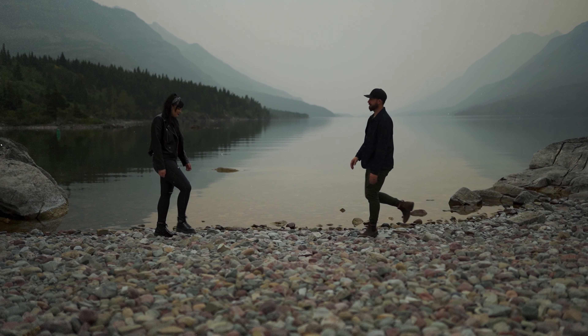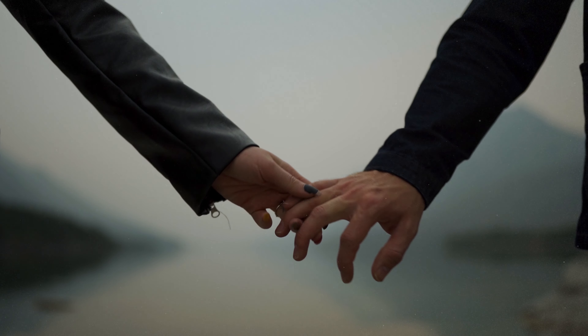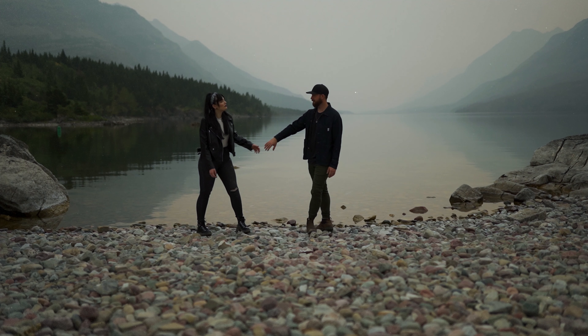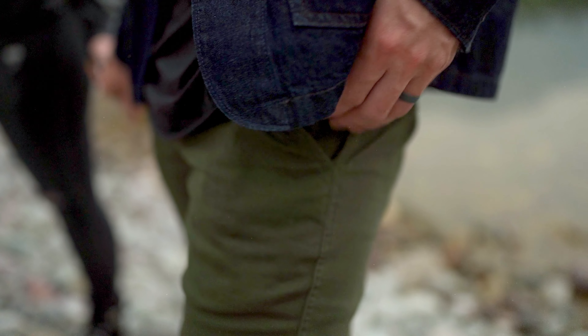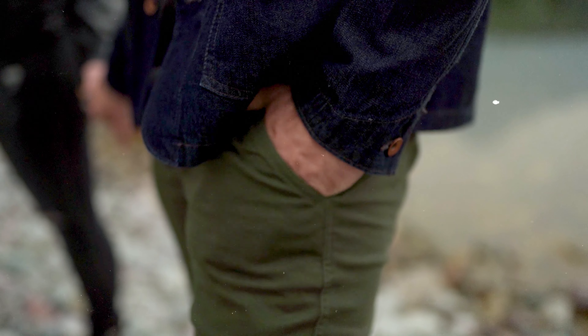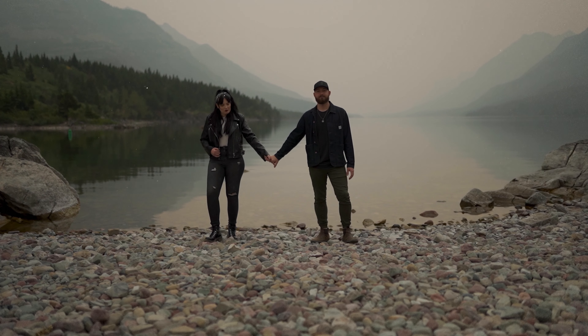For this pose you want the couple to stand about one and a half to three feet away from each other and hold hands. From there, try and make interesting angles with the couple's arms and legs. This could be sticking one leg out to make a subtle triangle while putting your hands in your pockets, resting in a belt loop, or brushing your hair back. However, this pose is very forgiving and even just standing looking at the camera provides that moody look.